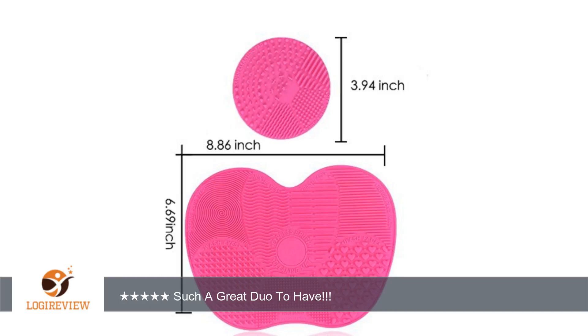They are very easy to install onto the sink. The big brush mat attaches very fast and stays put on the sink since it has 7 suction cups — 3 on each side and one in the middle.